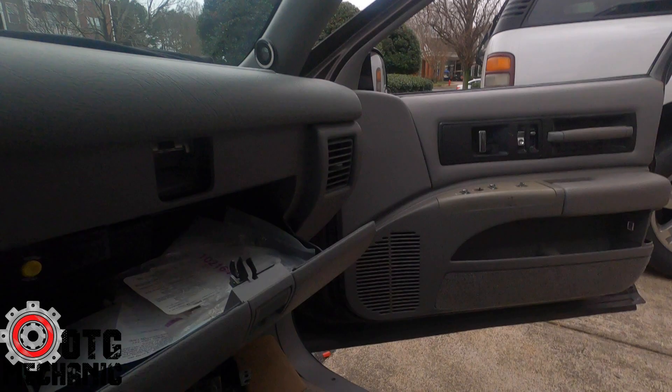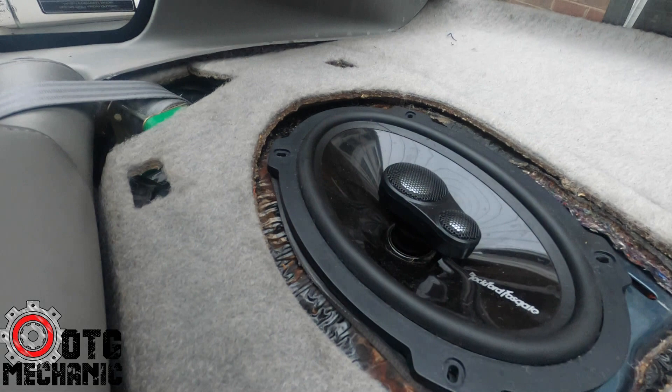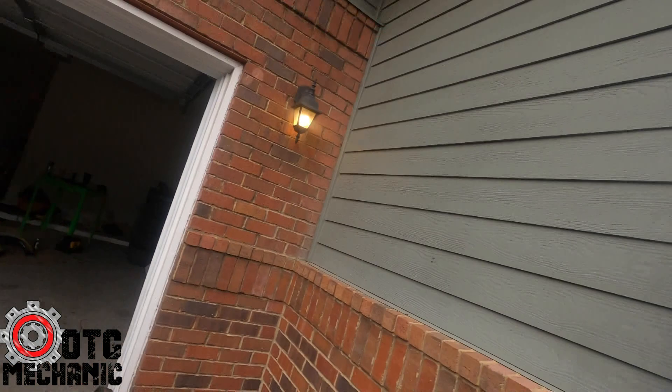Same thing here — 6.5" — and I made some brackets out of MDF and carpet. In the back we're running Fosgate Power coaxial 6x9s, also Power Series, the same as what I'm running in my own car.